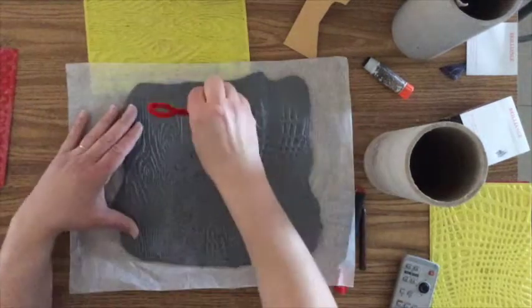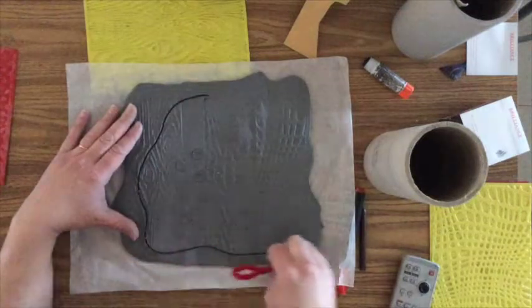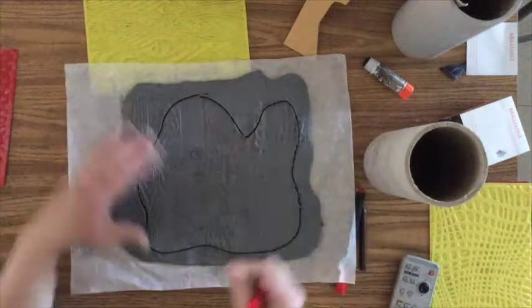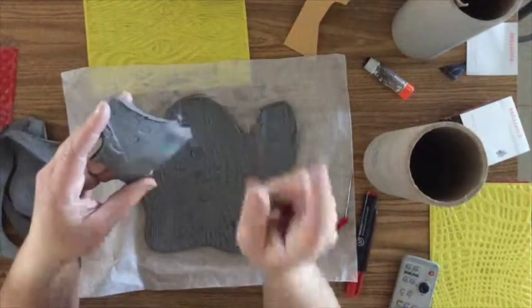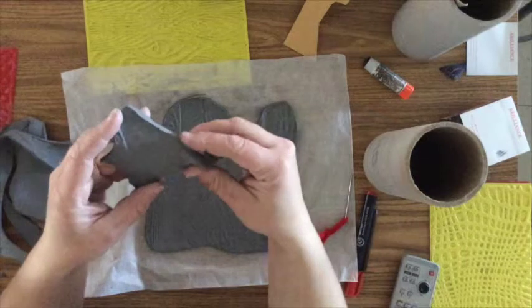Then we're going to get one of the cutting tools and we're going to cut out a shape. You can cut out whatever shape you would like — it can be an organic shape or it can be a geometric shape — because that shape is then going to become a form. So I'm just cutting out this organic freeform shape.